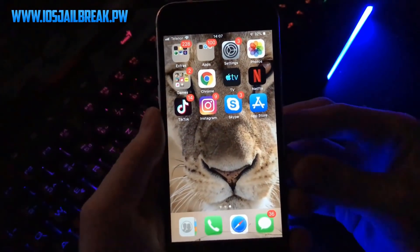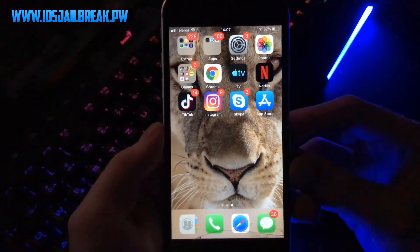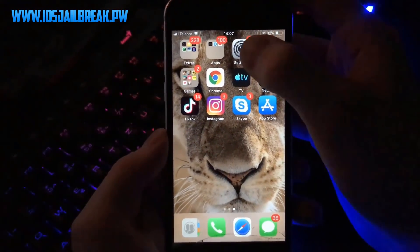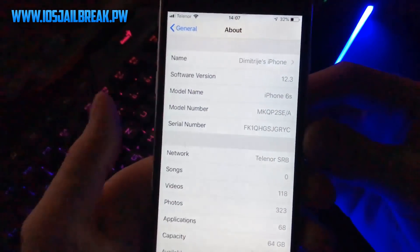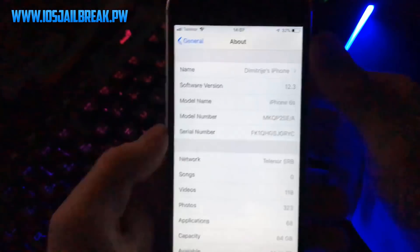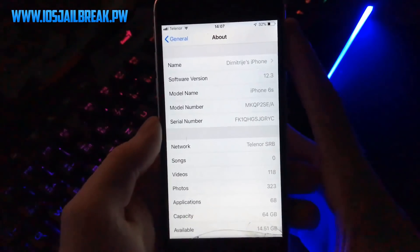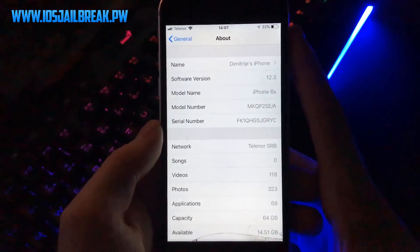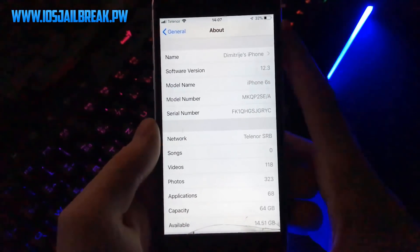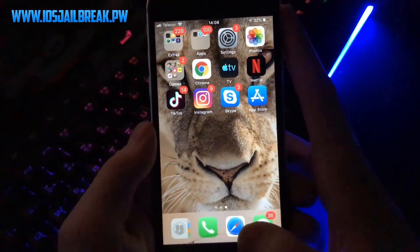What is up guys, in today's tutorial I'm going to show you how you can jailbreak your iOS device. It is working for the latest version of iOS 12.3, and I will show you now that I have the latest version of iOS on my iPhone 6 test. I will show you the exact same way how you can jailbreak your iPhone and get Cydia installed, with all those amazing tweaks, tricks, and add-ons.